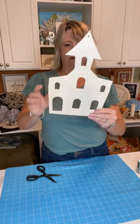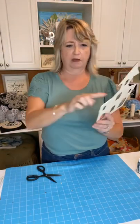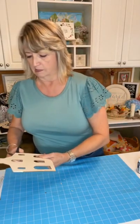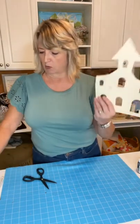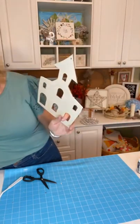Don't worry if they're not straight because it's going to be covered up. It's definitely starting to look more like a church, although it does not look even. I'll snip this side a little bit more so it looks slightly more even. I just cut these pieces off, I'm going to toss them because there's no reason to keep them.